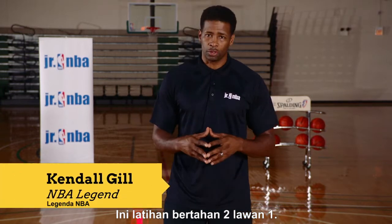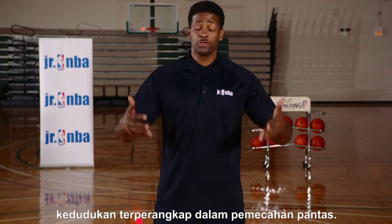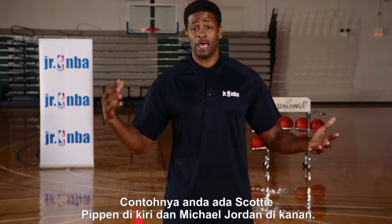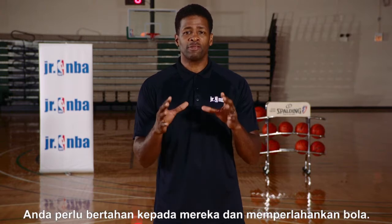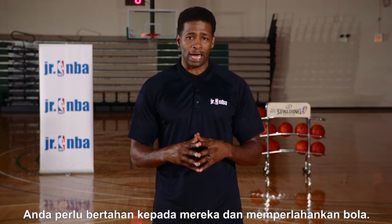This is defending the two-on-one drill. Most of the time you'll find yourself in this position when defensively you're caught in a fast break. Say for instance you have Scottie Pippen on your left and Michael Jordan on your right — you have to be able to defend those guys and slow the basketball down.